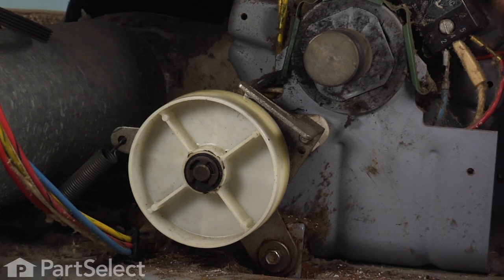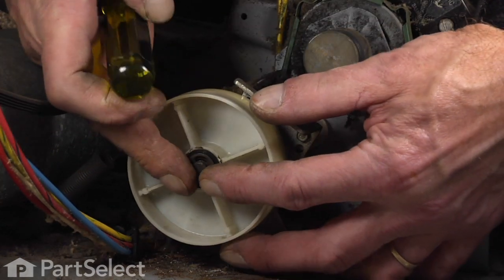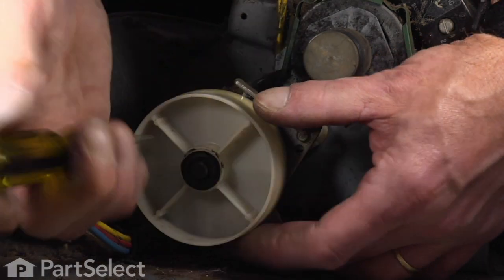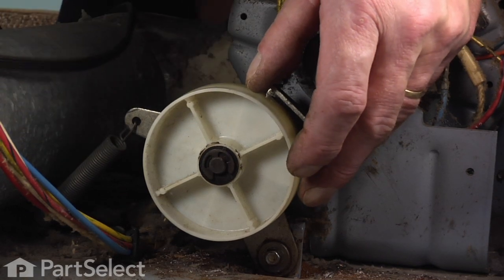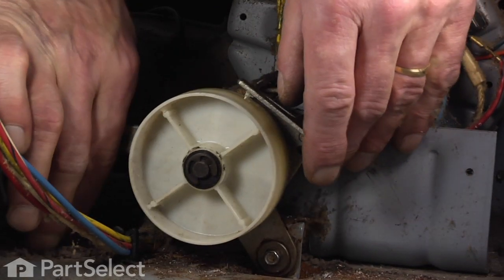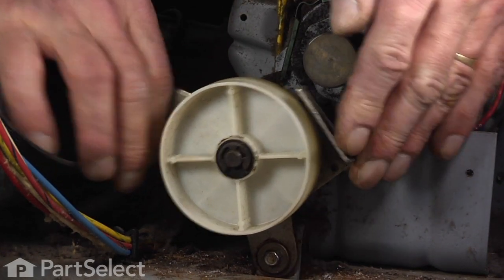Now the idler pulley is located at the rear of the drive motor. It's held in place by a single 5/16ths hex head screw, and then there is a spring that provides the tension. We can just disconnect the spring, which allows us to move the idler bracket assembly easily.